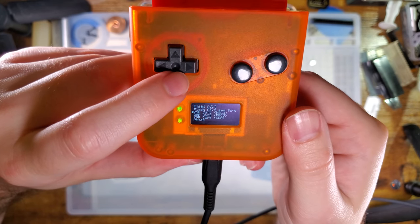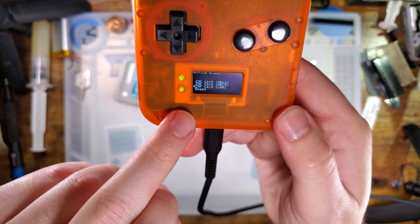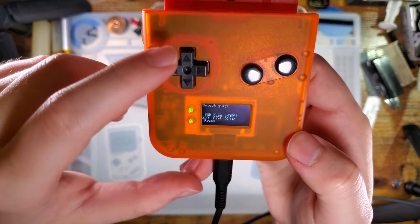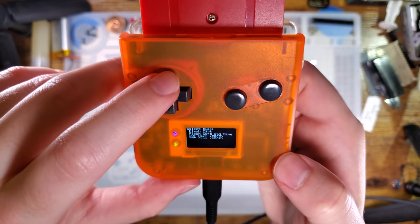I'm going to go up to Flash GBC Cart. Here are the options: Flash Cart, Flash Cart and Save, 29F Cart MBC3, 29F Cart MBC5, and 29F Cart Cam. That bottom one — 29F Cart Cam — is actually for HDR's custom Game Boy Camera carts. I haven't tested it because I haven't actually built one yet.